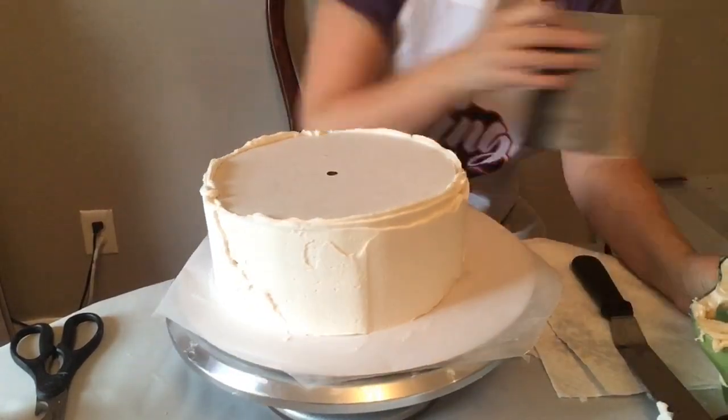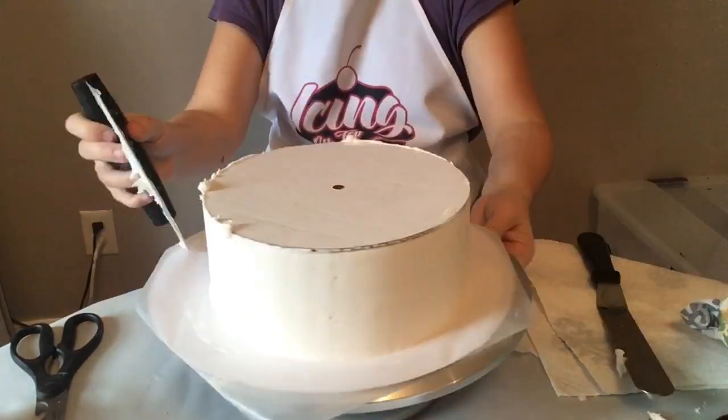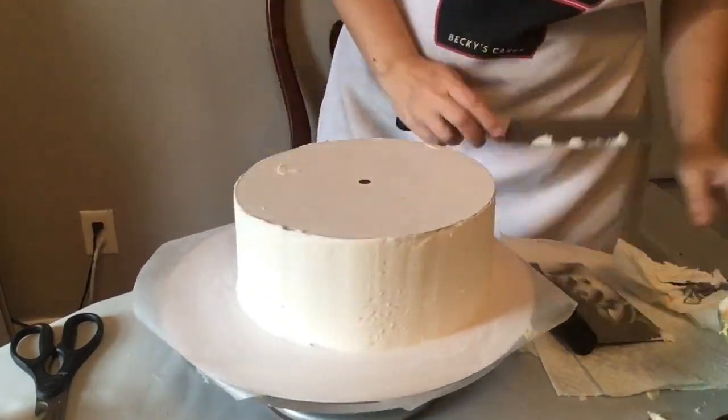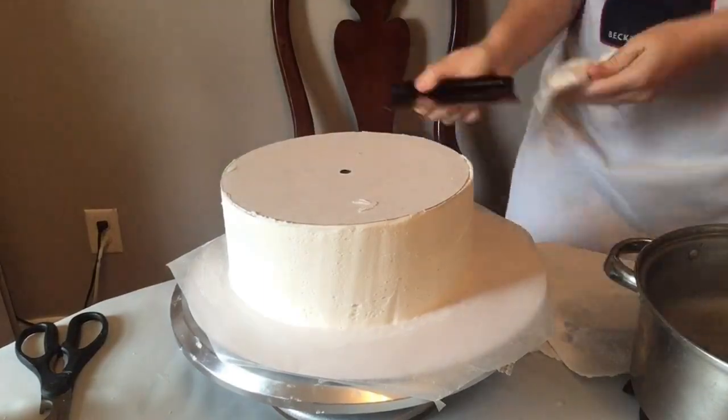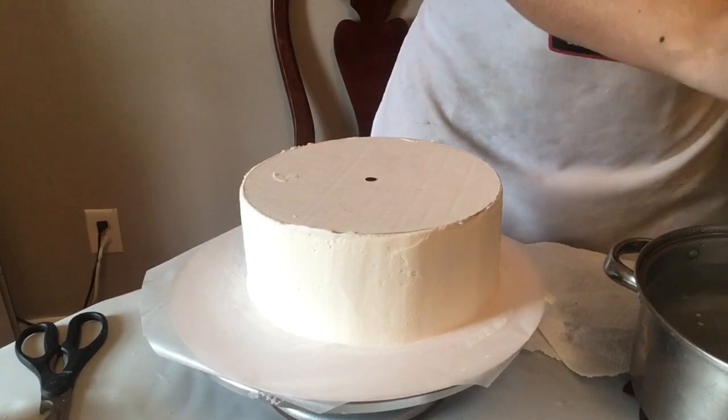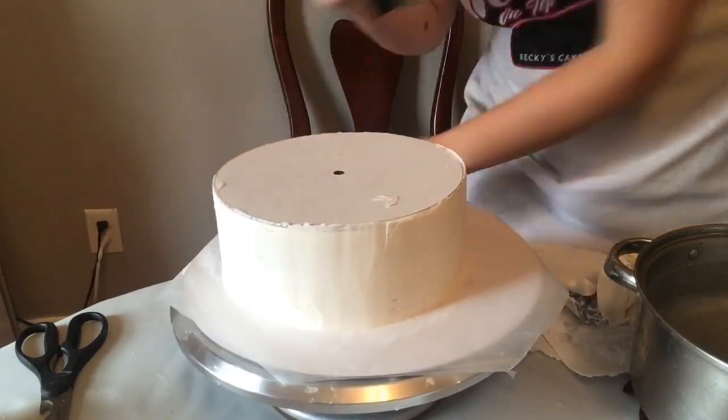Otherwise you're going to get it fatter on the bottom or the top and you don't want that. After we get it as smooth as we can with the bench scraper, I'm going to get some boiling hot water, put my metal bench scraper in that, wipe it with a paper towel, and go around with that.